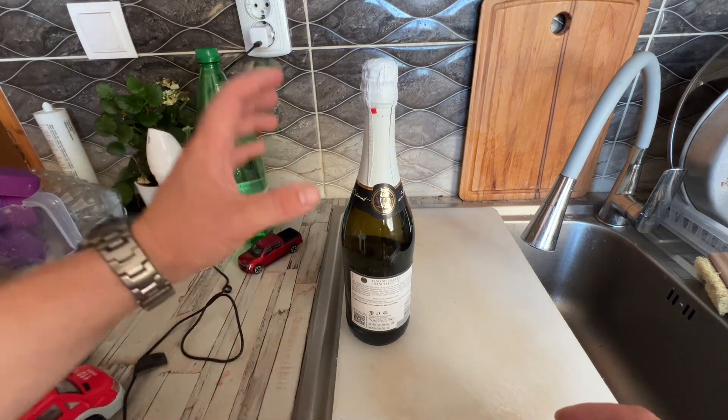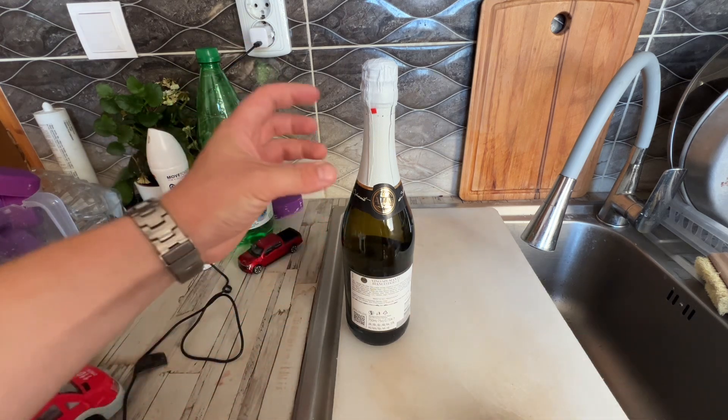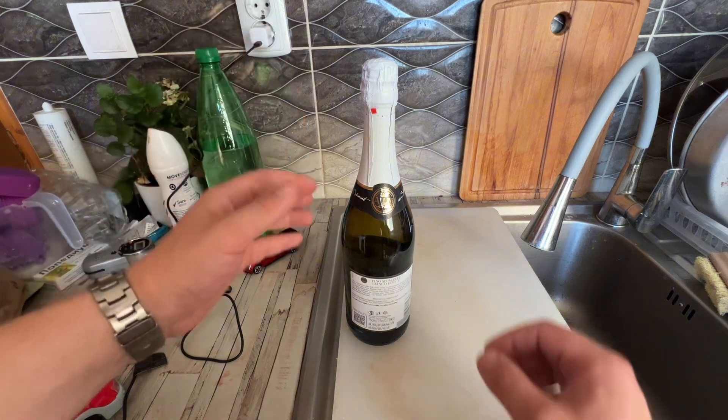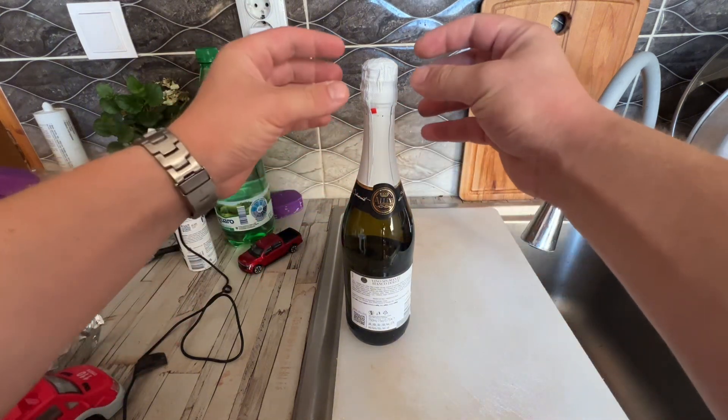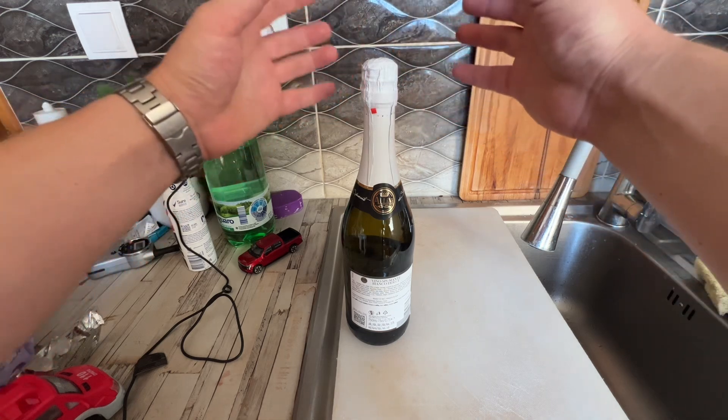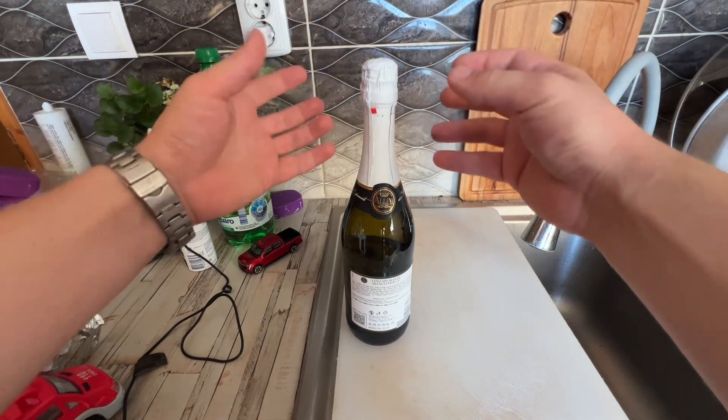First thing: if you can keep it in the refrigerator, it makes the pressure in the neck a lot less, so it's a lot less likely to explode at a moment you don't want it to.